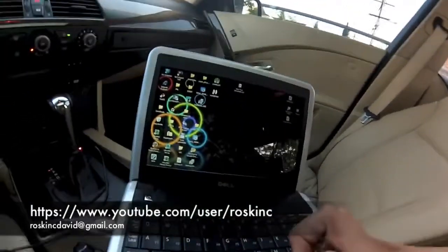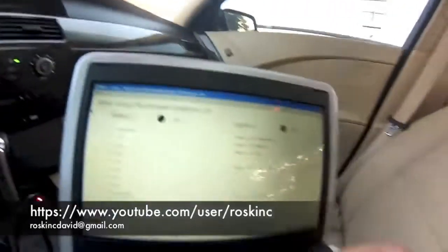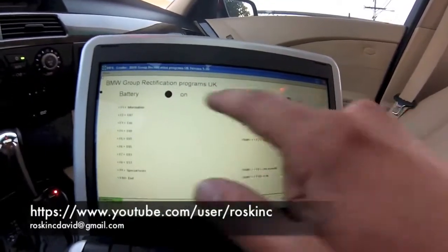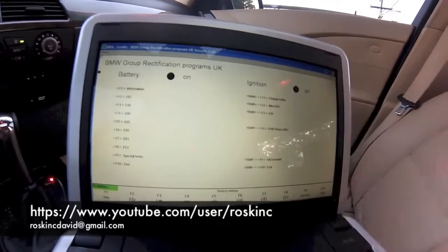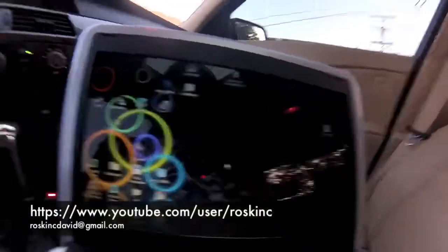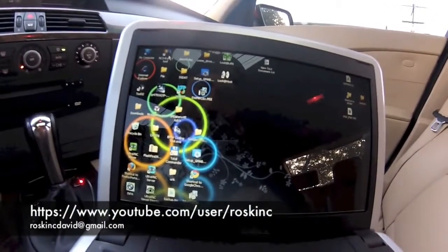Now that we have everything plugged in, we want to first load up IMPA. Once it shows that both of these are shaded in, that means the computer is connecting to the car and you're ready to go. They both have to be shaded in — if one of them is not, then it's not reading the car. Go ahead and exit this, and the first thing we're going to do is load up NCSXperts.